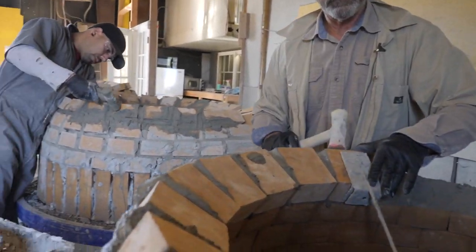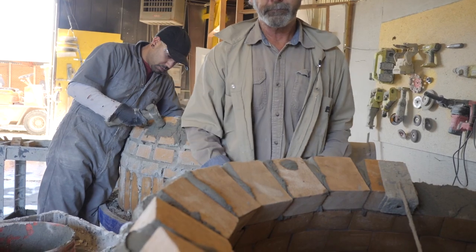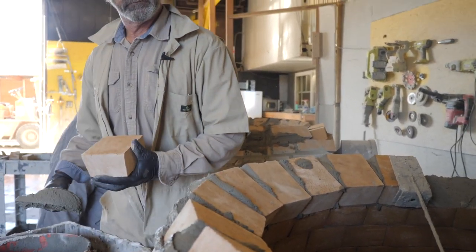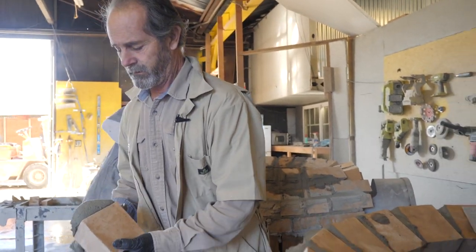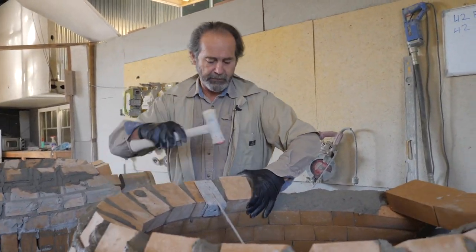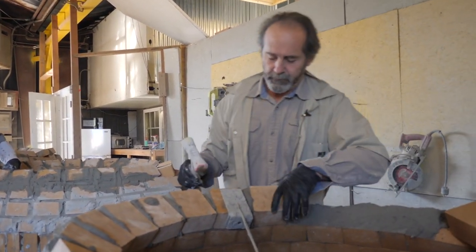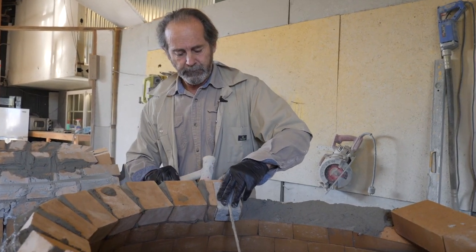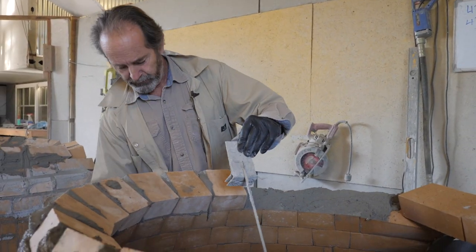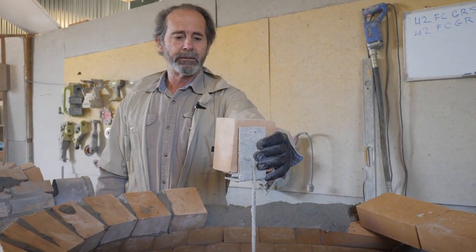So how it works — the final part, the top — let me get this brick in here. If you can imagine, the bricks keep going up, following this pattern.